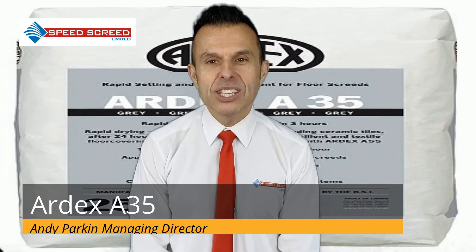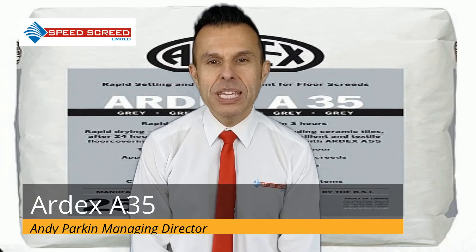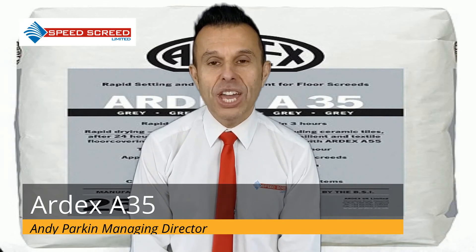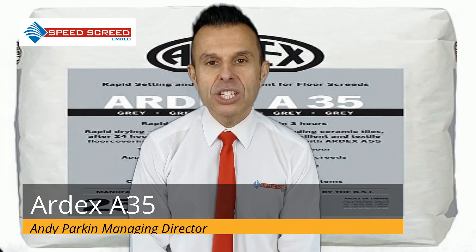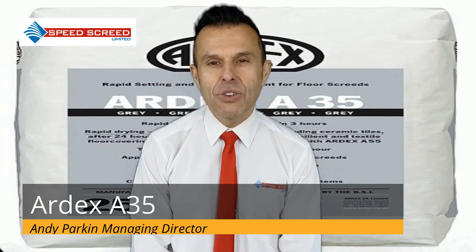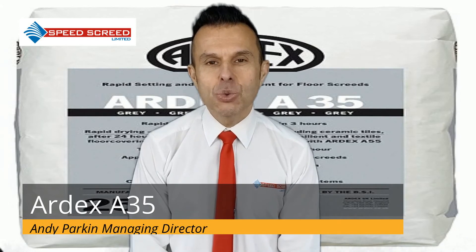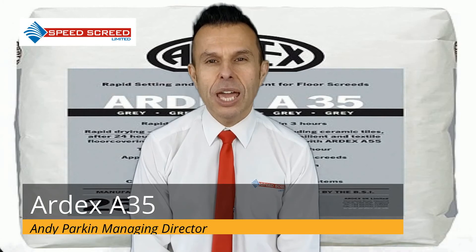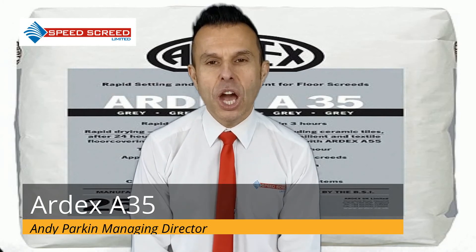This represents a significant time saving on projects where speed is of the essence. For those extremely time-sensitive jobs, try using Ardex A55 alongside Ardex A35. This is a semi-dry mix with ultra-fast drying capability which will reduce the time to final floor application to just 4 hours for carpet, rubber or vinyl.